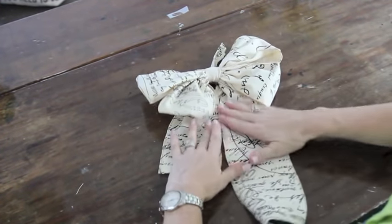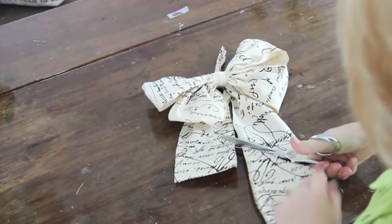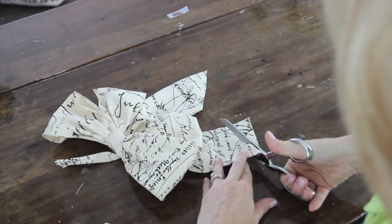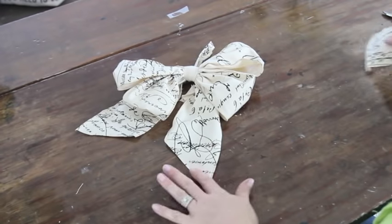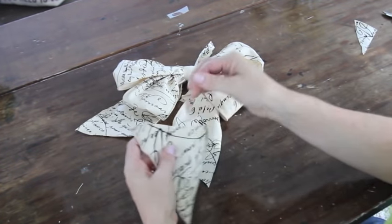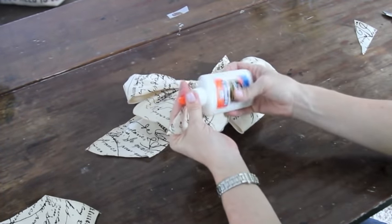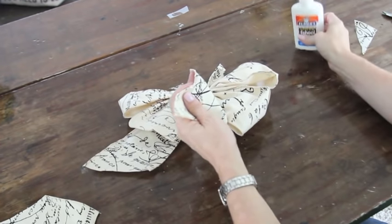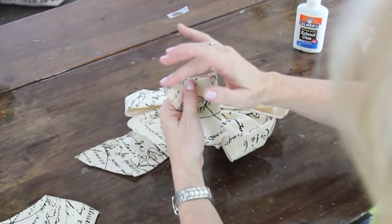Work with your bow and form your tails out forward. Now I'm going to cut my tails — everybody has a different way of doing it. I like to do it at an angle, and I like one longer than the other — that's just me. Now, when you have this kind of ribbon, when you cut it, it's going to fray. What you want to do is add a little bit of Elmer's glue along the edge — that will stop the fraying. Just use a little bit, go along the edge, and dab the edges with your fingers.